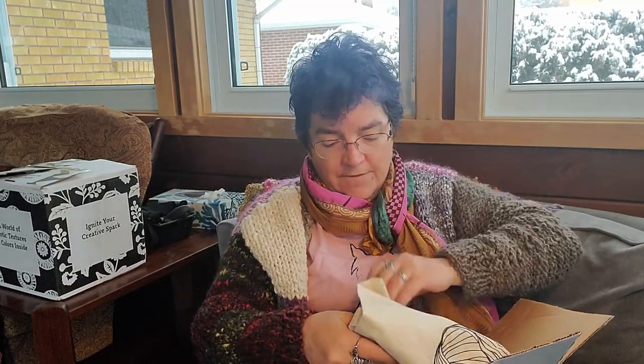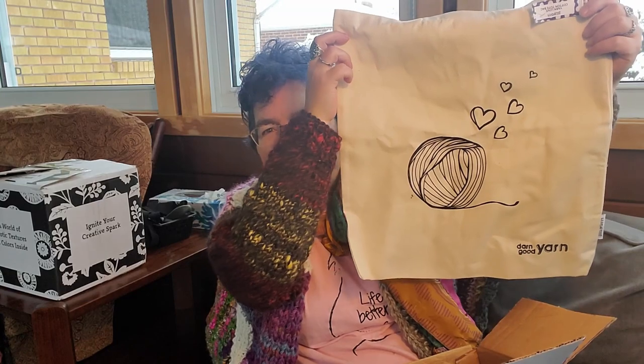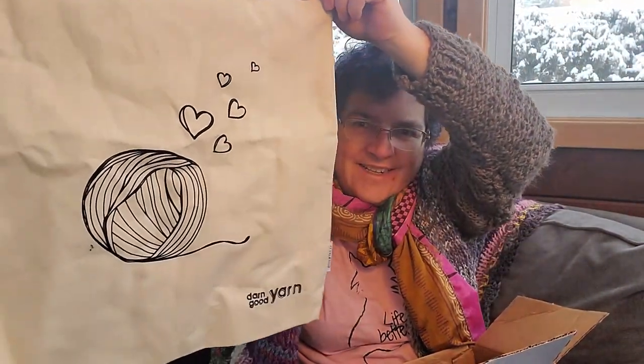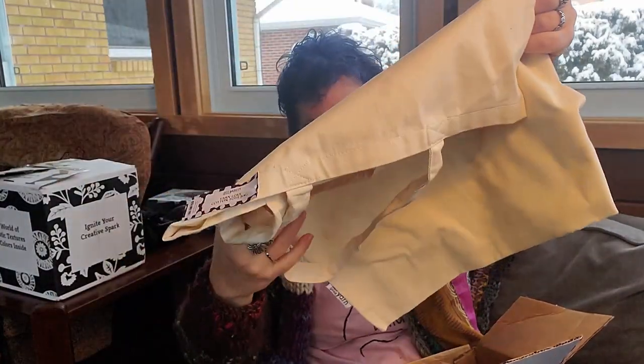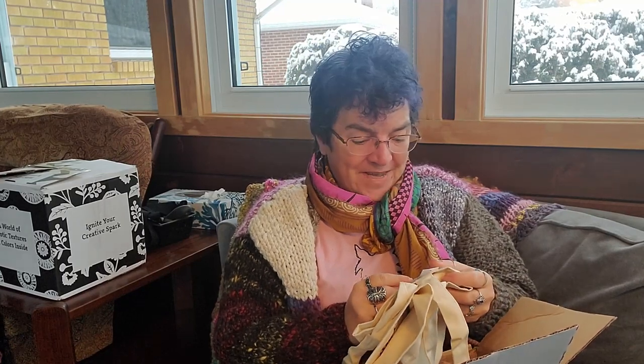Next we have a project bag — isn't it pretty? You can never have enough project bags, at least I can't. I love project bags. This is a cotton bag and it is a $15 bag.